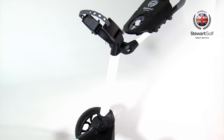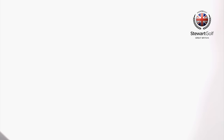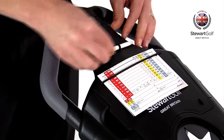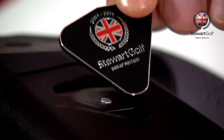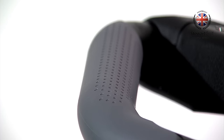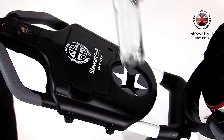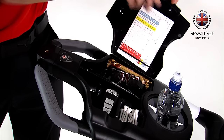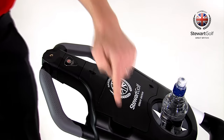A plethora of useful features have been designed into the R1 Push. On the outside of the console you will find a scorecard holder, pencil holder and magnetic ball marker. The soft touch grips are designed at an ergonomic angle and can be used with either one or two hands. You will find a drink holder and four accessory points, plus space inside for another scorecard and accessories including sunglasses.